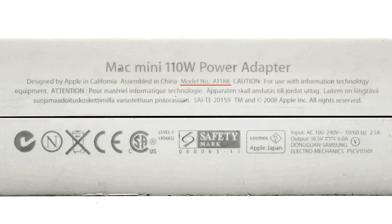All specs are printed here. The model is A1188. It supports an input of 120V, 50 or 60Hz, 2.5A, and the output can be up to 18.5V, 6A, 110W.